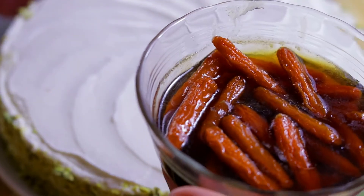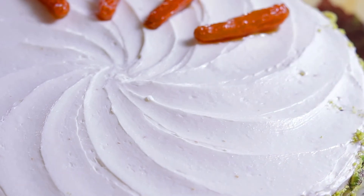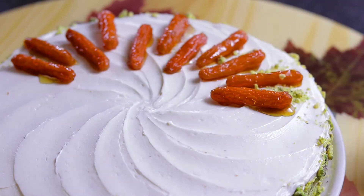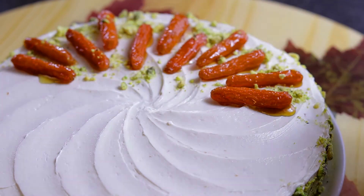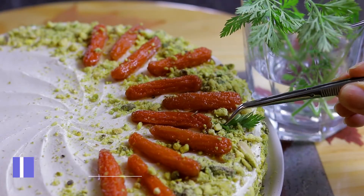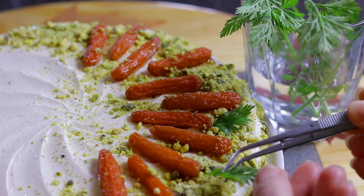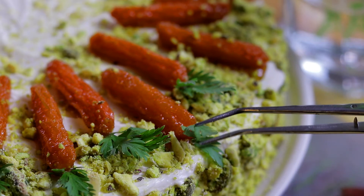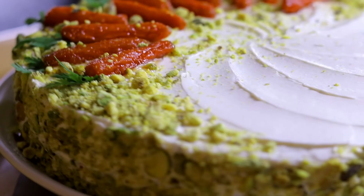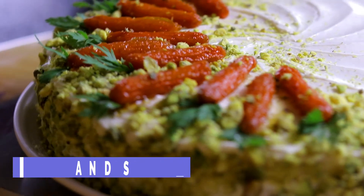Do the process of decorating with the pistachios on the edges first and leave the decoration on top for last. To caramelize the carrots, I did the same as with the pineapple — I put them to cook with three tablespoons of brown sugar and some drops of vanilla extract. Carrots needed a little bit more cooking time so I let them cook over low heat for 10 minutes. I just felt inspired to decorate this way — have fun decorating your carrot cake as you wish. These leaves I'm using are real carrot leaves, but you can use fennel or mint leaves as well.